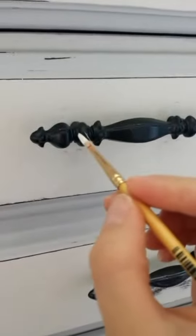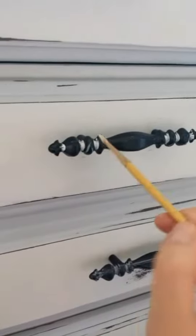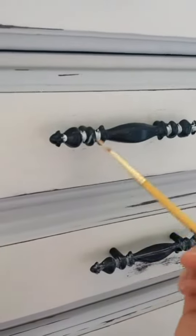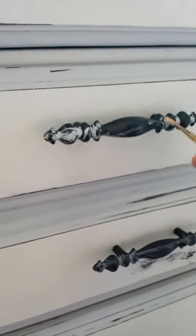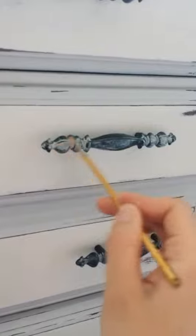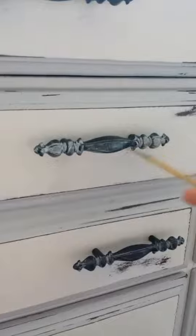You just paint in the crevices of the hardware, and then I'm going to take my brush, which doesn't really have any paint on it anymore, and just kind of go back and forth like this. There's really no right way to do it — it looks kind of messy.